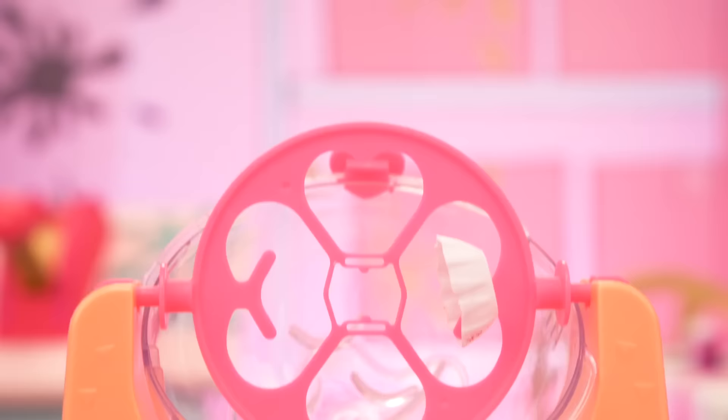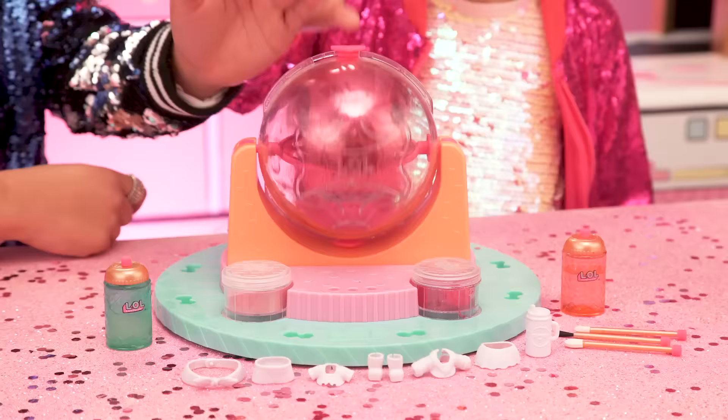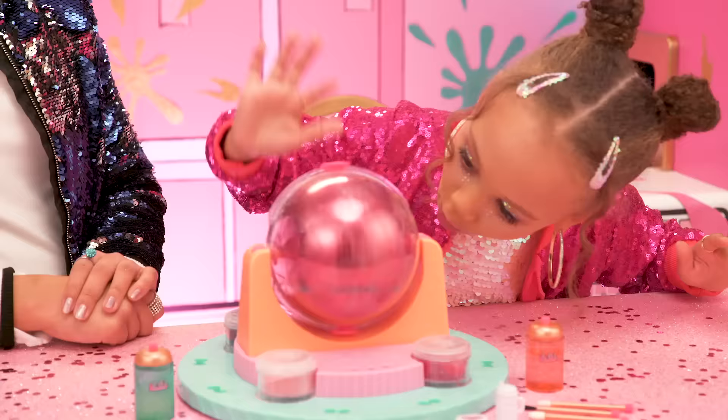Want to decorate the accessories? Use these little hangers for the shirt and skirt, or put the shoes and headband on the mannequin. Now we spin! The glitter is sticking to her hair. The more you spin, the more you coat the doll — she's getting so coated. Michael Michelle, do you realize we're creating our own doll? OMGs!